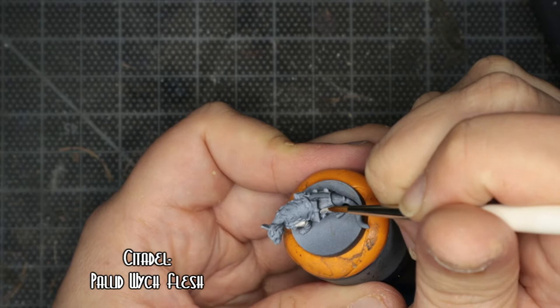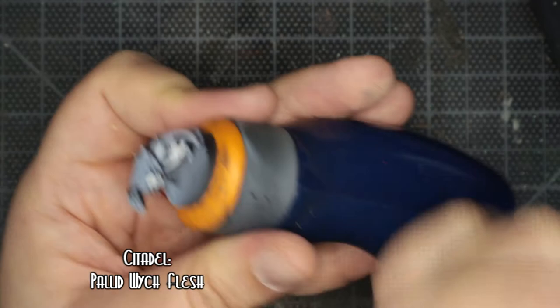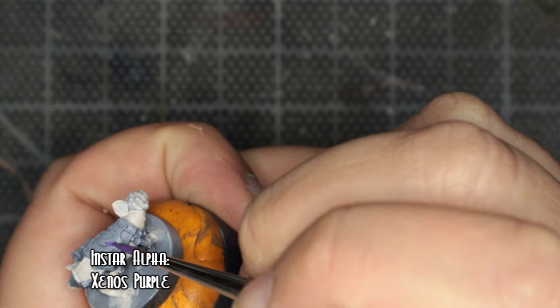Starting off with Pallid Witch Flesh for the skin base. This is also the first time I'm using my new Artist Opus brushes — I've got the small set for details and little things, I quite like them. Links down below as always.